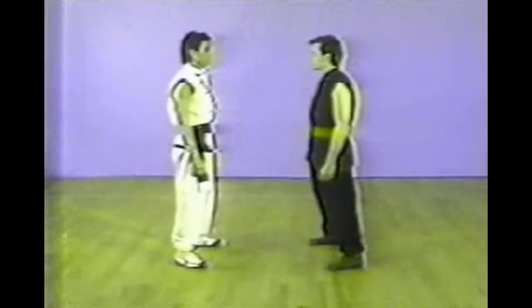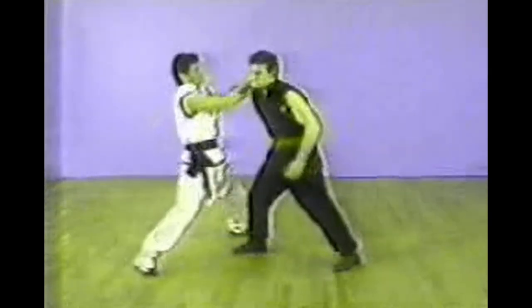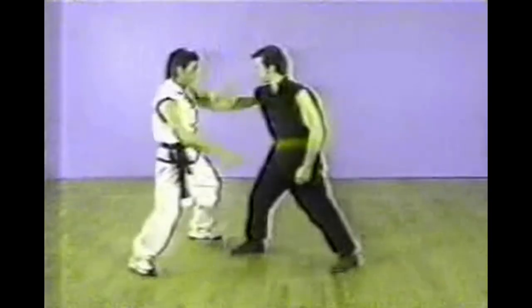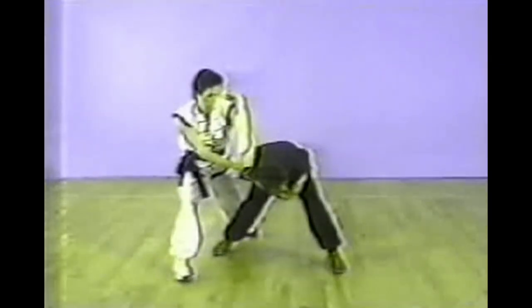The next one is also a chest grab. Now you wrap your left arm around your opponent's right arm and push down on his elbow and shoulder.